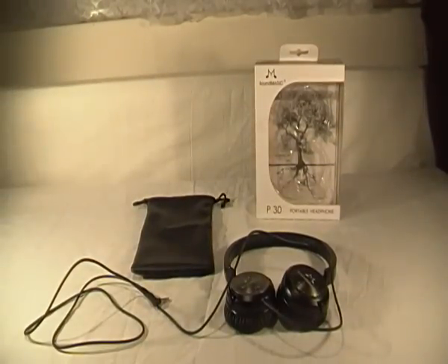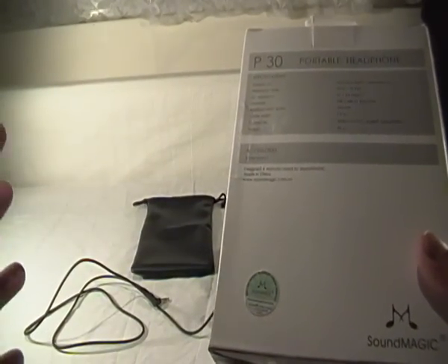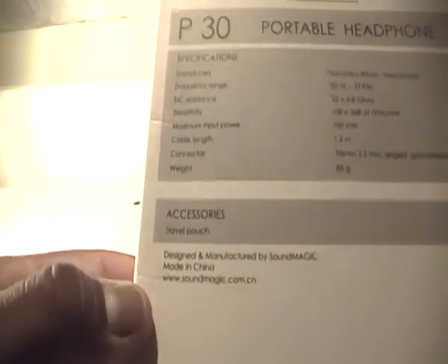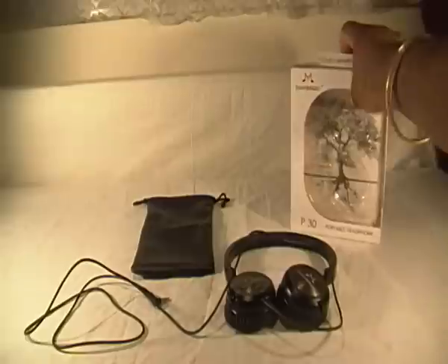You also get the headphones. One thing about the headphones is that because they are coming from China, make sure you buy them from a reputable retailer because a lot of copies get made. SoundMagic is a big brand and they make good quality products. On the back it says 'genuine product,' and you can scratch off a code which proves that it is real. That's the website you want to check out, and there are the specs on the back if you want to pause the video.